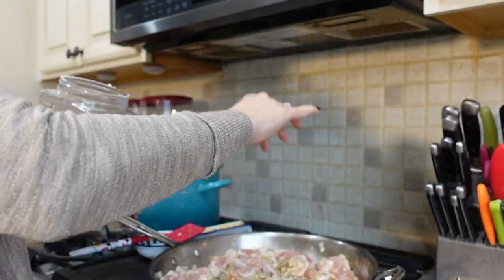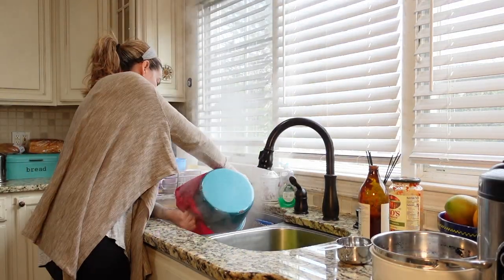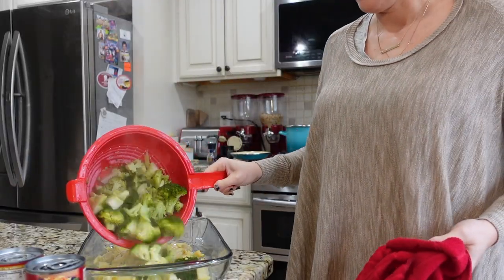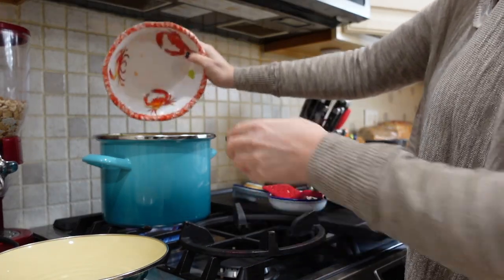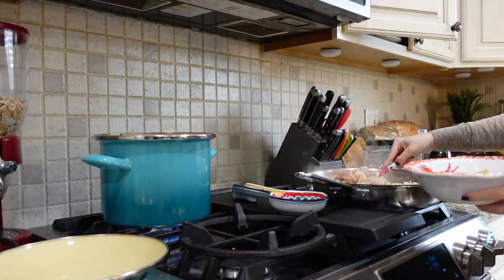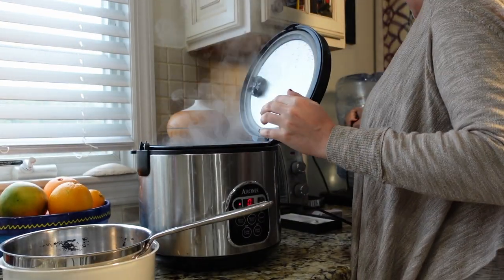I seasoned it with salt and pepper. Then my broccoli was pretty much done, so I drained it for the broccoli casserole, and I had an empty pot where I put the carrots and the celery. I could have put a third pot on my stove, but I just didn't want to.